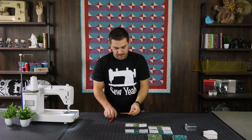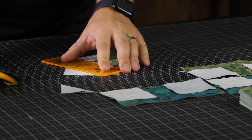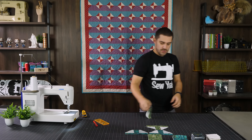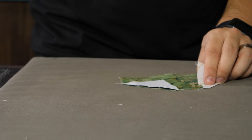Now it's time to trim these all up. I'm going to trim one quarter inch away from the seam. Then I'll iron these open — always ironing to the dark side since I have lights and darks here.